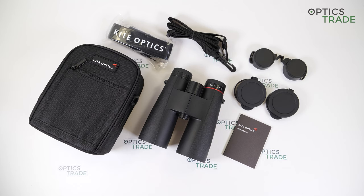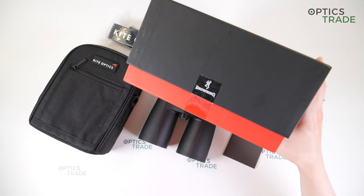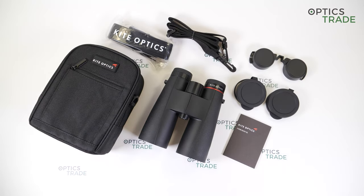Kite Optics is a Belgian family-run company of high-precision optical instruments for nature observation since 1992. They offer binoculars, telescopes, monoculars and accessories for digiscoping. The company recently merged with a company called Browning, who are the manufacturer of shooting rifles. You can see that on their boxes, and this is a little bit confusing since Kite Optics advertise themselves as a company for nature observation.